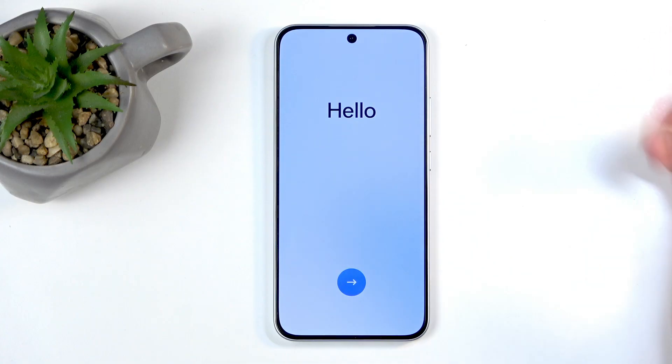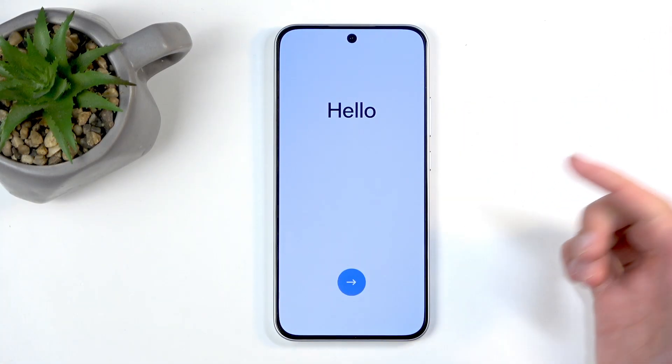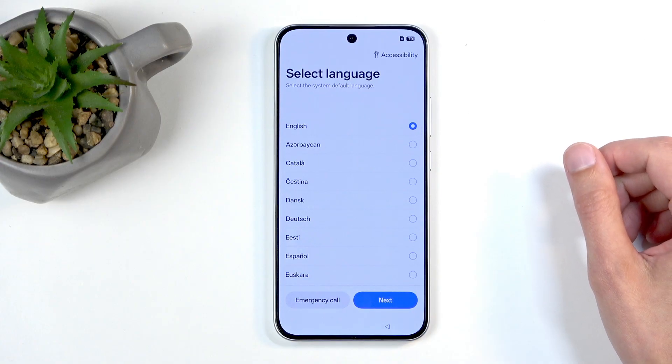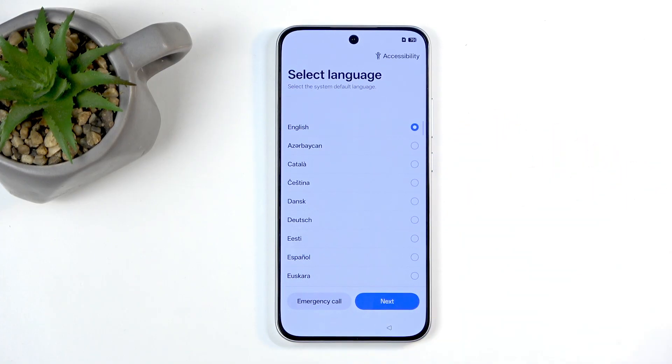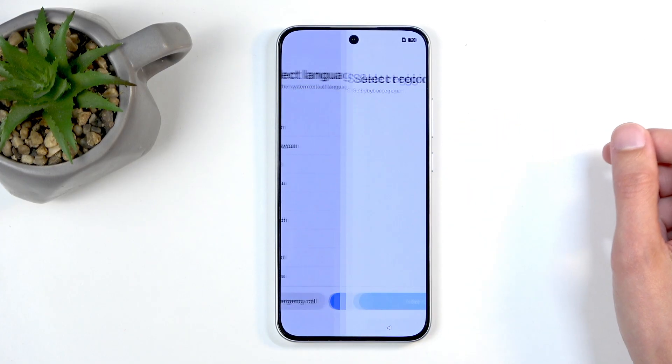When you boot it up for the first time, you will be presented with this screen right over here. So let's click on the arrow, as this is the only thing that we can do. Next we can find our desired language from the list. Now for me it's selected English, so that's correct. I'm not going to be changing that.